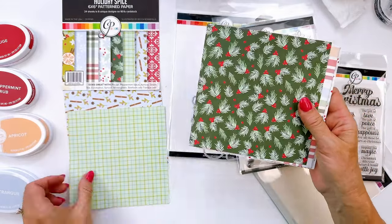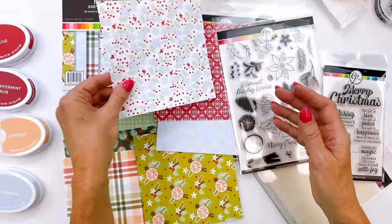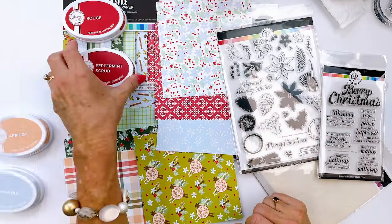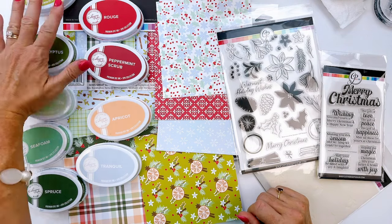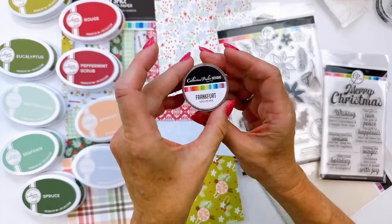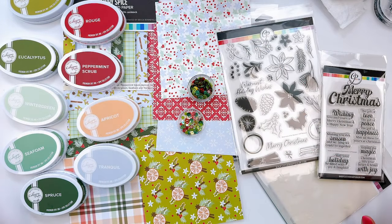So however you choose to use them, they're going to be fabulous. The Holiday Spice Pattern Paper Pack has prints and patterns with this spa color palette, and they are beautiful — just a really classic traditional feel. And then don't forget the Frankfurt Sequins. So this set of products together is going to create traditional, classic, beautiful cards this holiday season.